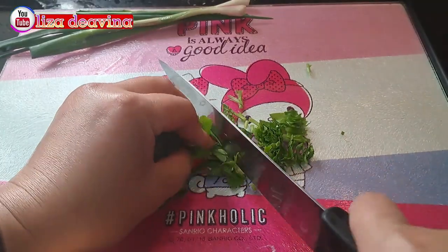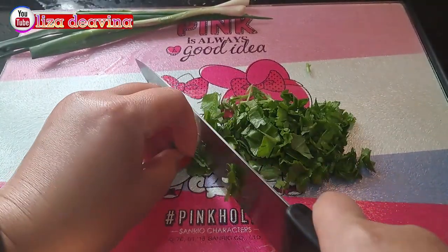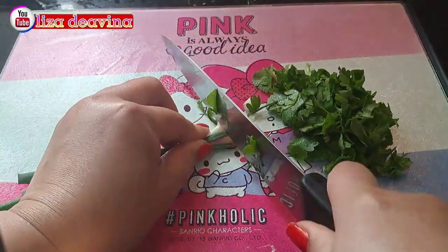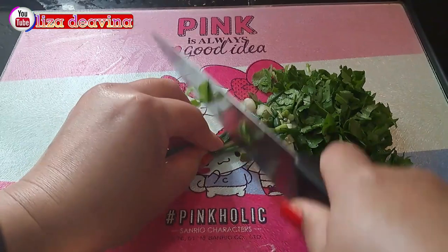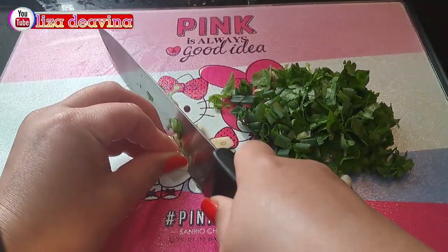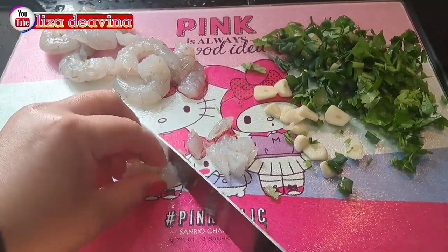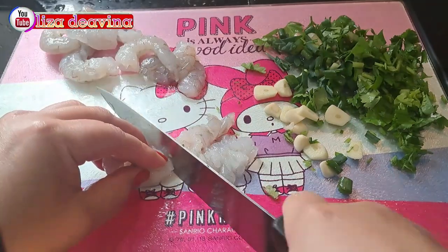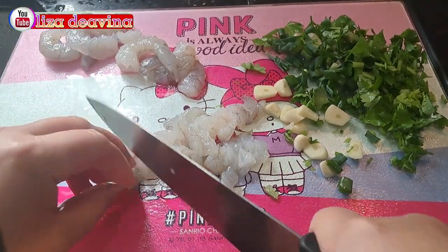Daun seledri yang sudah kita cuci bersih dipotong kecil-kecil. Daun bawang juga dipotong kecil-kecil. Bawang putih diiris tipis. Udang yang sudah kita cuci bersih dipotong kecil-kecil juga, atau sesuai selera kita.